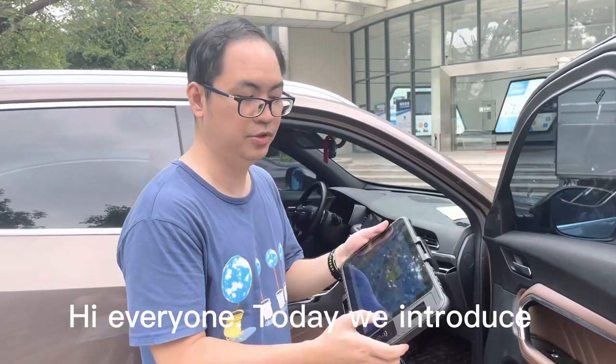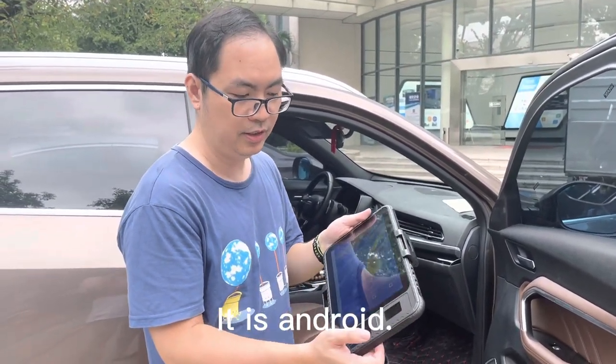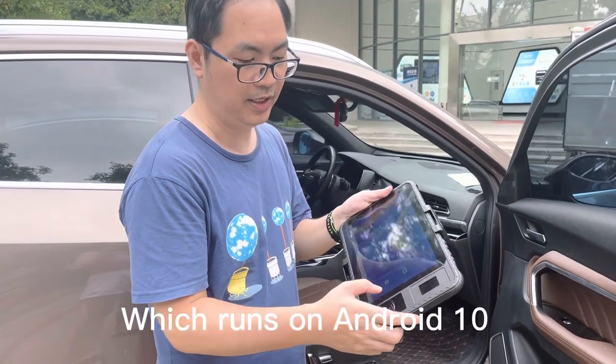Hi everyone, today we introduce a new tablet. It's an Android, which runs on Android 10.